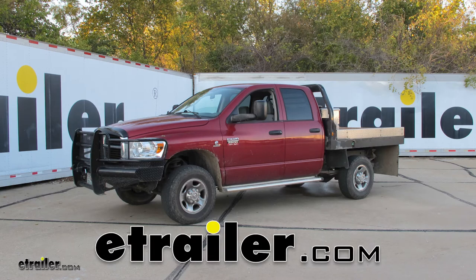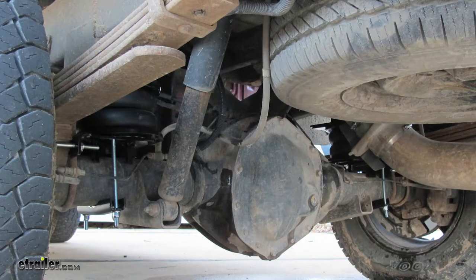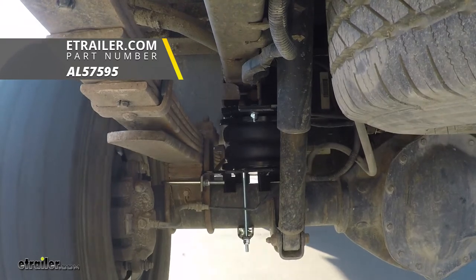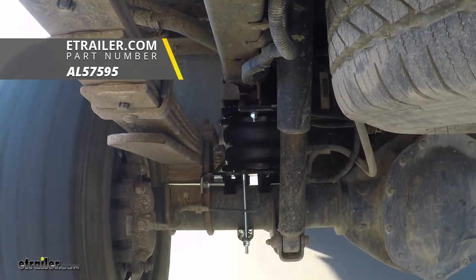Today on our 2008 Ram 2500, we're going to take a look at and show you how to install the Air Lift Load Lifter 7500 XL Air Helper Spring. These are for the rear axle. Part number is AL57595.